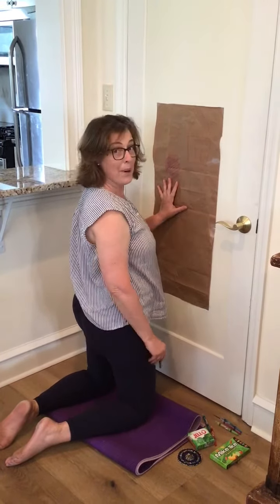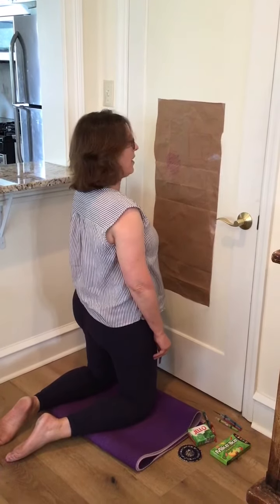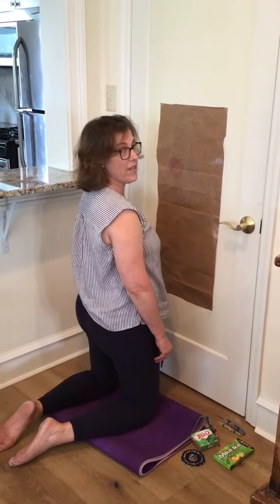So remember, get out of your chair and have fun coloring on a vertical surface.